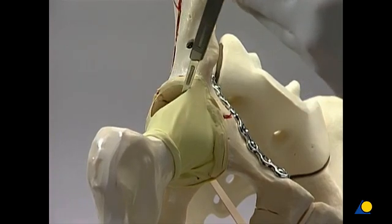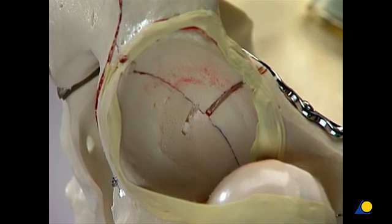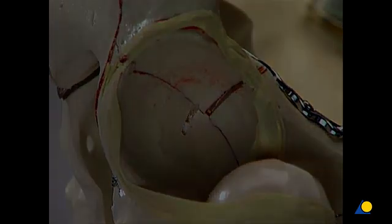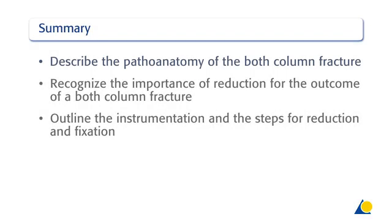Usually under clinical conditions, the final reduction of the articular surface cannot be directly visualised. However, for this exercise, the hip capsule has been opened to allow direct visualisation. You should now be able to describe the pathoanatomy of the both-column fracture, recognise the importance of reduction for the outcome of a both-column fracture, and outline the instrumentation and the steps for reduction and fixation.